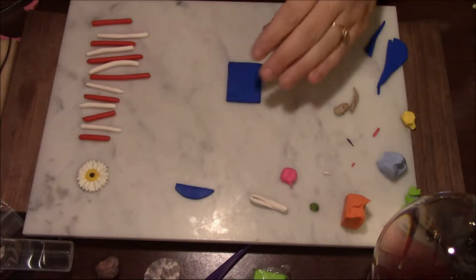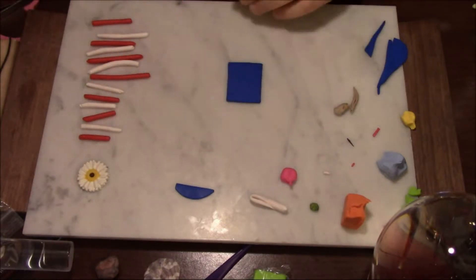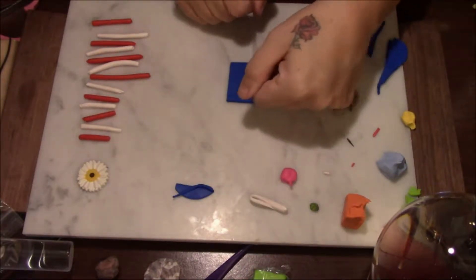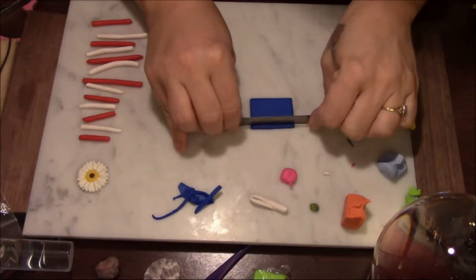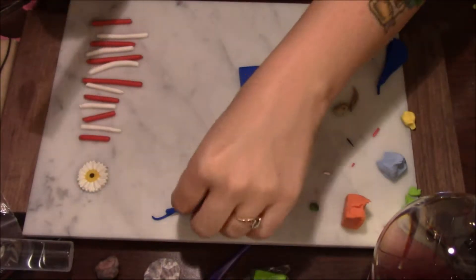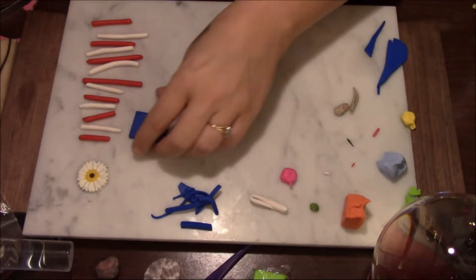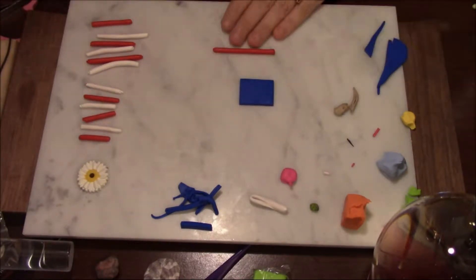We're just gonna fold it in half and press it down to connect the two layers to get it thick enough. I've already rolled pieces out — pretty simple, really easy. It's not straight so I'm gonna straighten that out. We're going to make this a little smaller because I don't want it this big, so we're just gonna chop off some ends to give it the right size. That should work just fine and still gives us room for the stars.